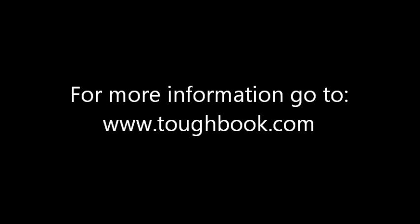So that gives you a look around the machine. If you'd like to get more information, go to www.tuffbook.com. Thanks so much for watching. I'll see you next time.